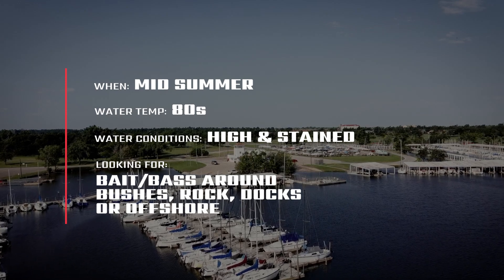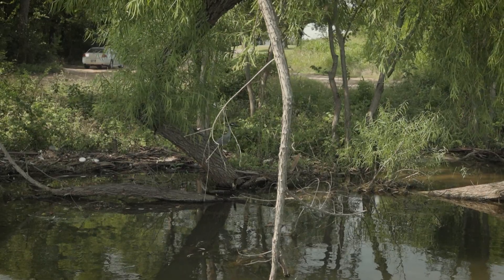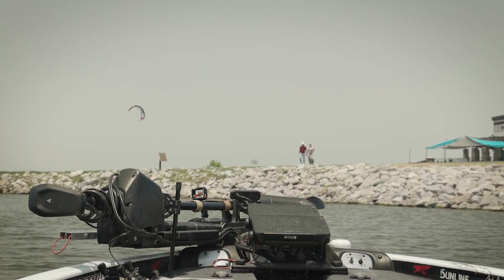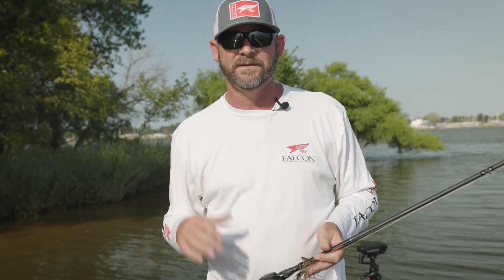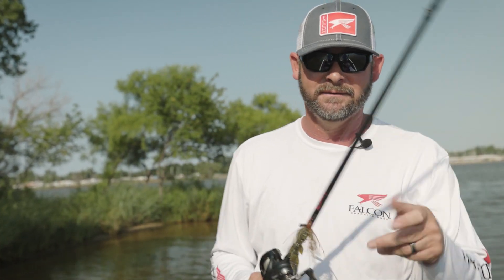I haven't been out here in over a year and really don't know which jig I'm going to fish — just like we don't know what we're going to run into on the bank. There's going to be walkers, joggers — this thing is in downtown. Same thing with the people, we don't know what to expect with the fish either. The lake's a little bit high, so I expect you're going to see some willow trees and some bush flipping, along with some rock with the dragging a jig, and maybe even a little bit of offshore stuff. We're going to mix it all up.